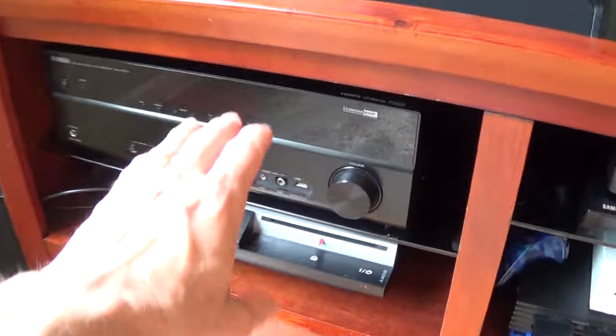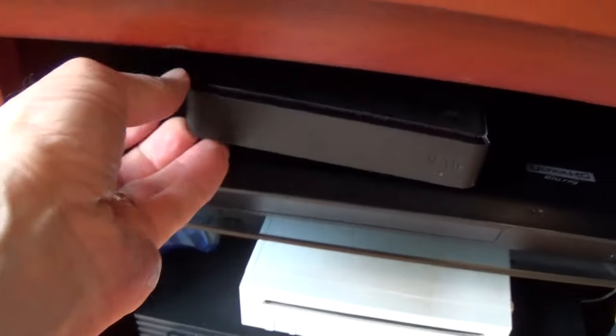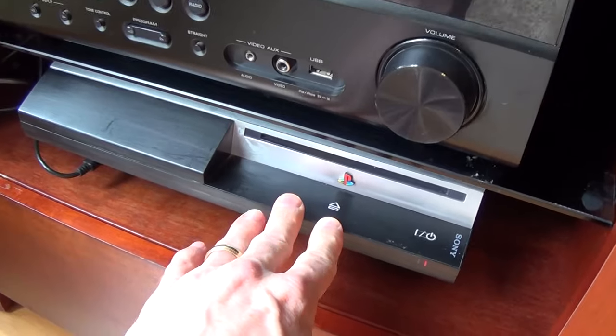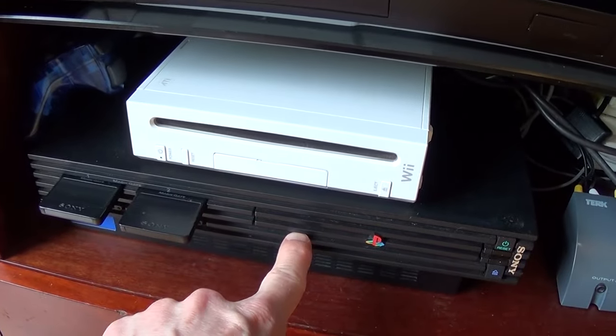I have my existing receiver hooked up to a number of things. I have the Comcast Xfinity box, a Blu-ray player, a PS3, a Wii, and a PS2.